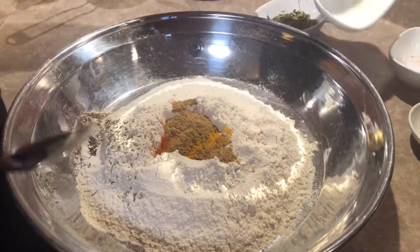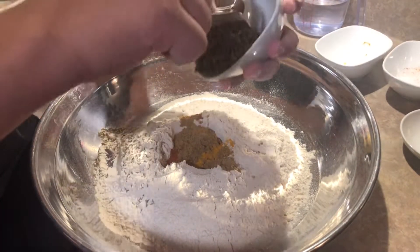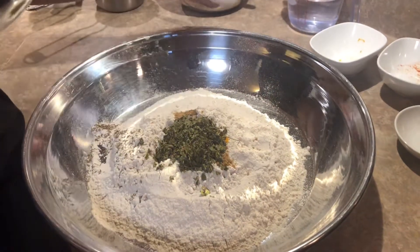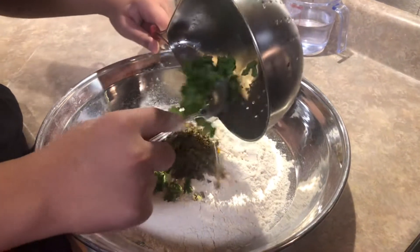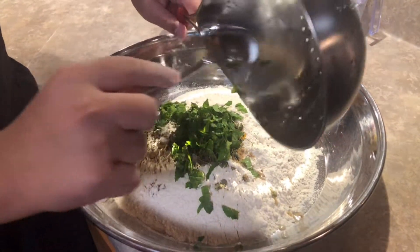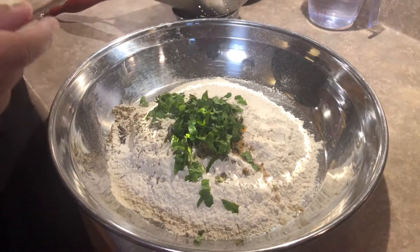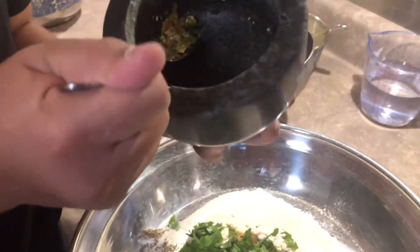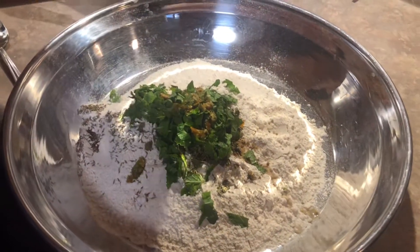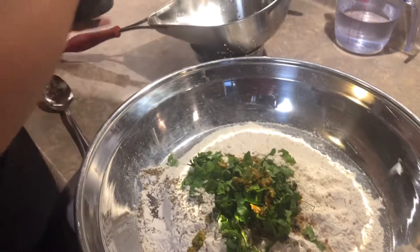It doesn't matter if you drop it around because we're all going to mix it together. We're adding kasuri methi — two tablespoons. We're also adding two tablespoons of fresh mint from our backyard — we cleaned and rinsed them. Next, we're adding two green chilies that we chopped and mashed together, like you would in a garlic press.